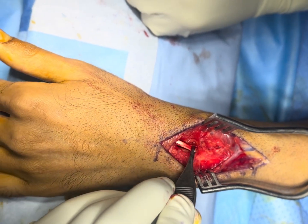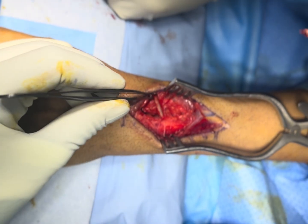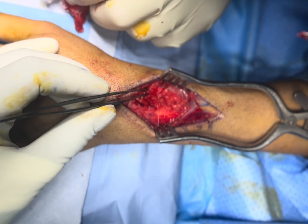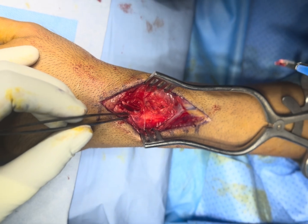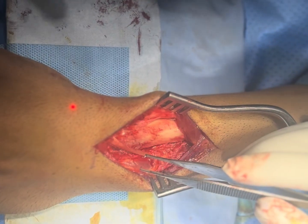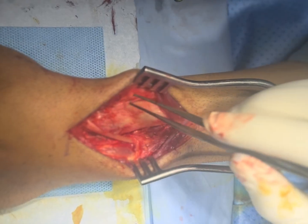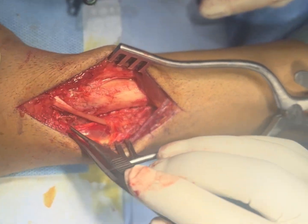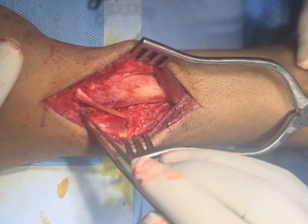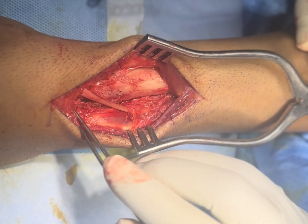We will deflect the tendon laterally and then expose the second and fourth dorsal compartments. This is the EPL tendon and this is the Lister's tubercle — we have created the two flaps. We did a capsulotomy to expose the joint, but I am not finding too much particular intra-articular injury.